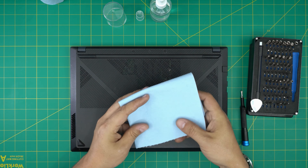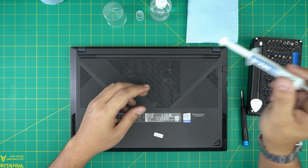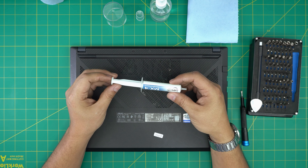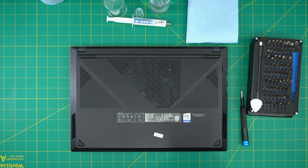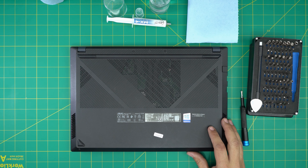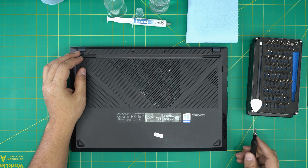A good thermal paste is a must. I use the Arctic MX-4 — you can go overkill with a Thermal Grizzly, but I prefer this one. It's a lot cheaper and it's still a really great thermal paste. Curved tweezers also come in handy sometimes, so keep those on hand.